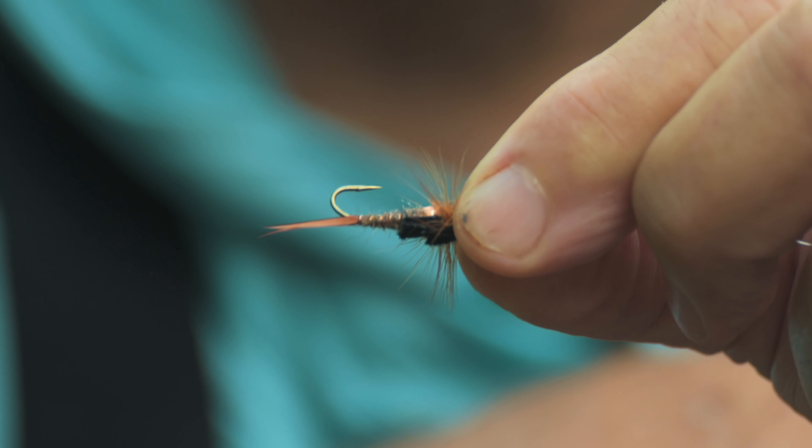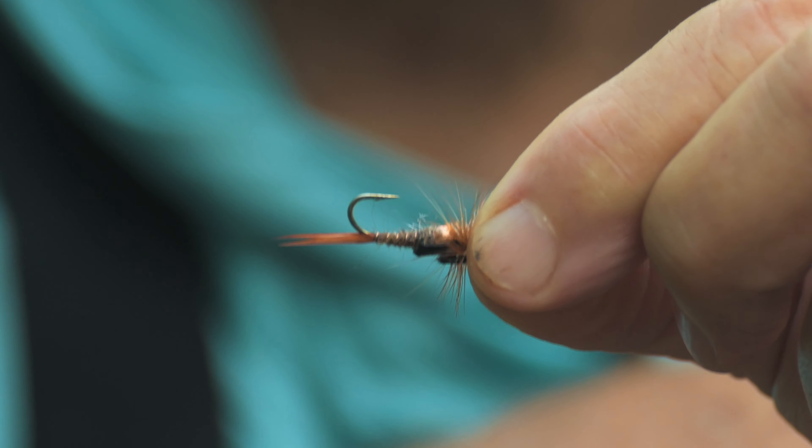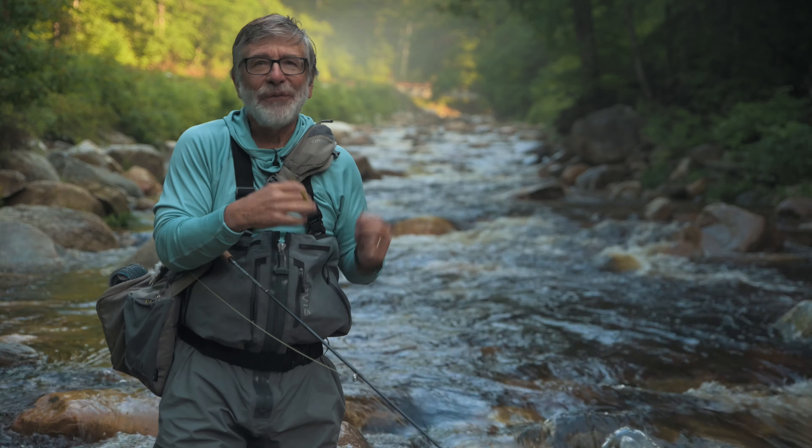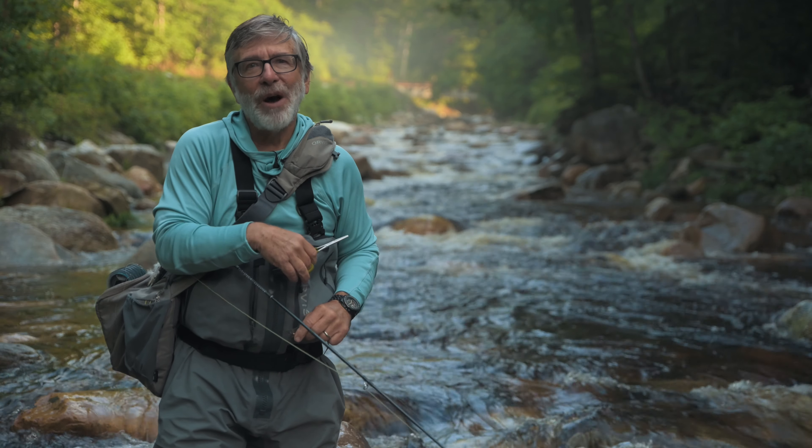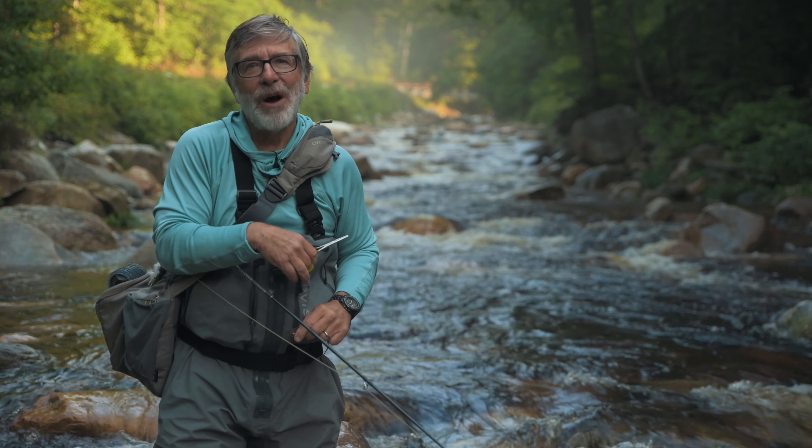That's not a problem — it's very easy to de-barb a hook. I've got this barbed nymph here and my handy forceps. It helps to have a pair of forceps with smooth jaws in the front. All you do is hold that fly so you can see the barb, bring your forceps in, squeeze down on that barb, maybe move the fly back and forth a little bit, and just squash that barb. It takes two seconds to do and now you have a barbless hook. If you don't have barbless flies, as long as you've got a pair of forceps, you'll be able to make them all barbless.